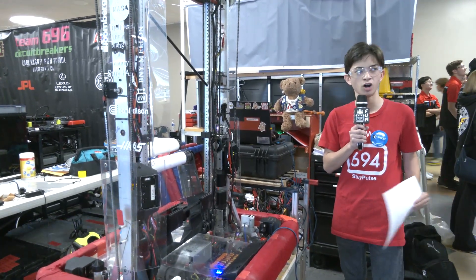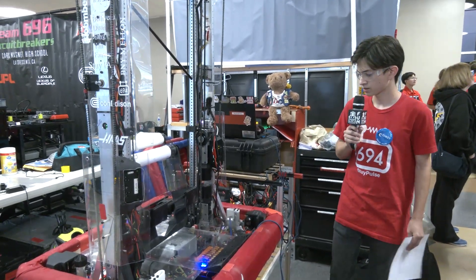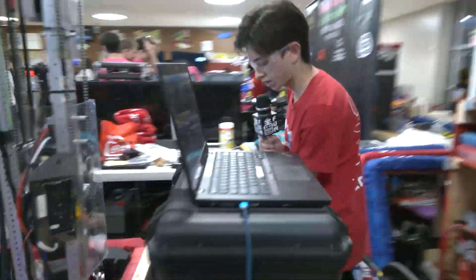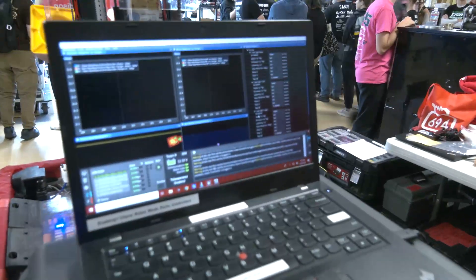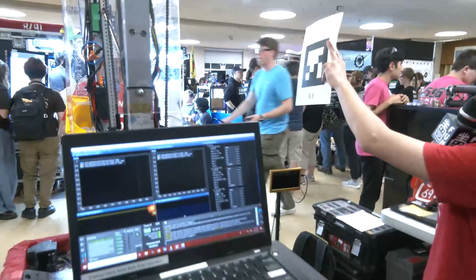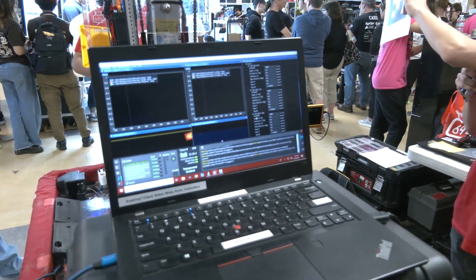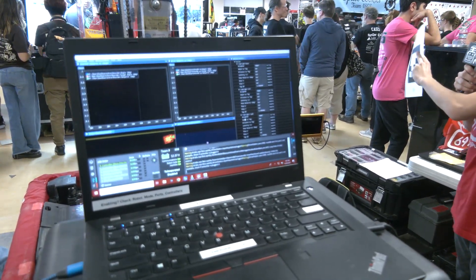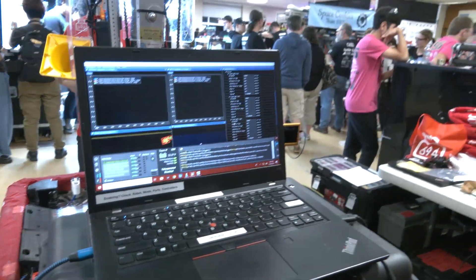Through this season we had to iterate a lot on tuning our vision systems, making sure it's more accurate and getting the alignment down. Right now we have all cube alignment, low alignment, and we align for some of our cone motions. I can show on the laptop — on our Glass dashboard, on the right, we can see no April tags picked up right now. I can hold up an April tag and you can see the values changing on the right side of the dashboard.